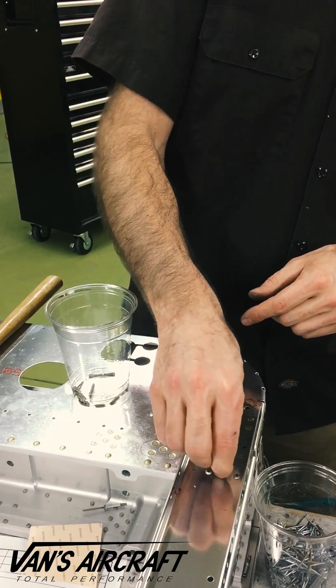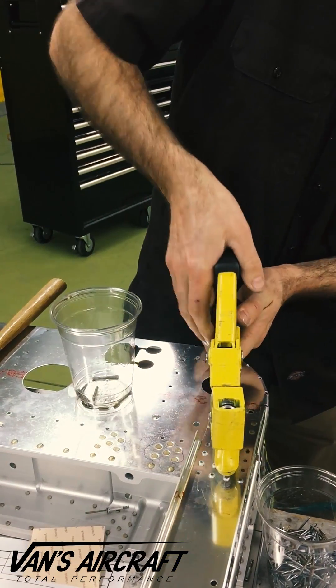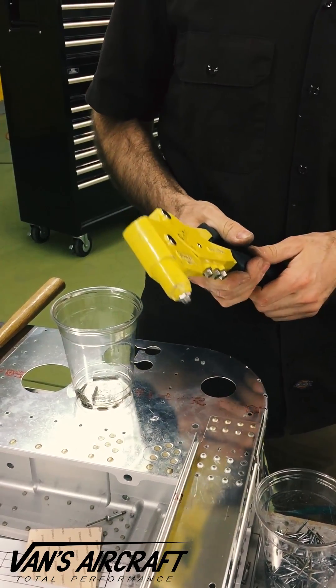At that point it can be inserted and set as normal. You hear the click and then the stem breaks. It is set properly.